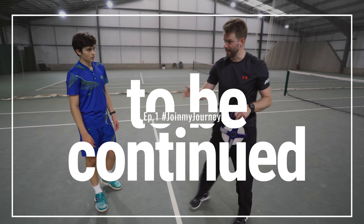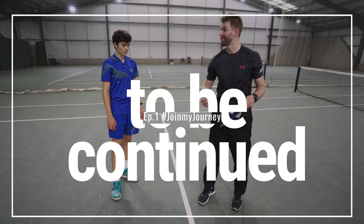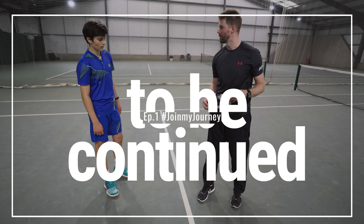What we're going to do now is have a look at how well you change direction, but rather than side to side — from forwards to backwards — because obviously that's something you do a lot of as well in tennis.